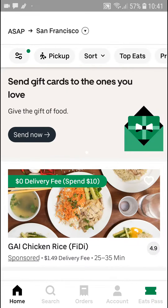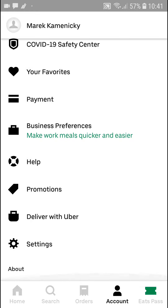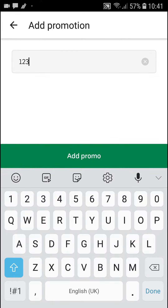Hey everybody, my name is Markus and in this video I'll show you a simple way how we can add the promo code here in Uber Eats. So what you want to do is just go to your account, and then you're gonna see here promotions, and when you're here just enter the code that you got right, and add a promo.